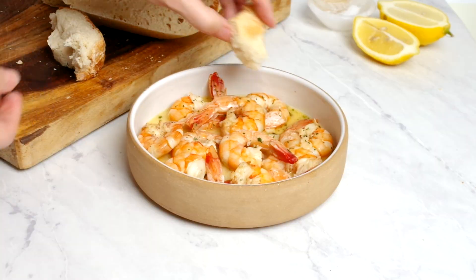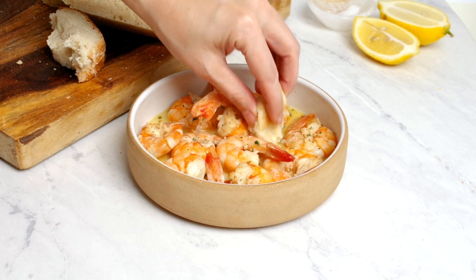Do you love shrimp? Do you love garlic and white wine? Then you'll love this delicious and easy shrimp scampi recipe.